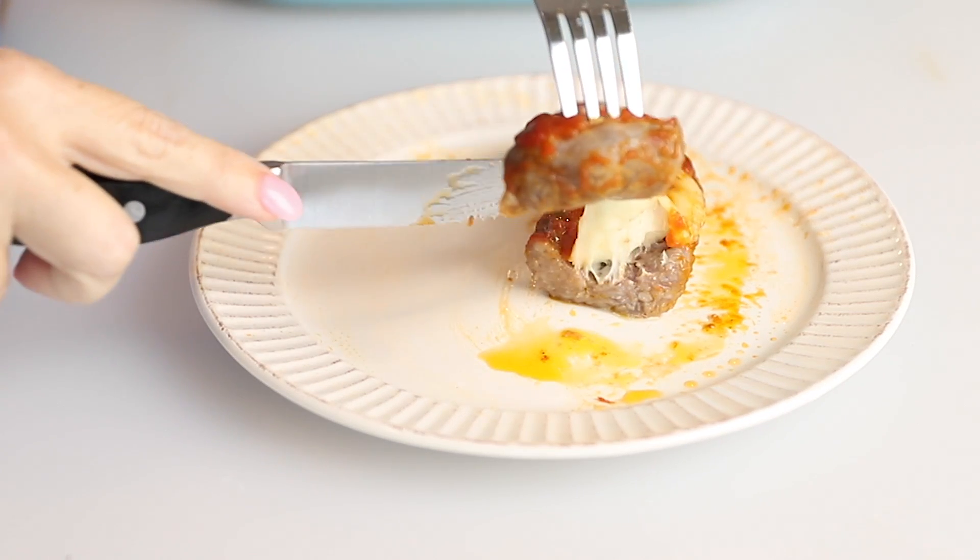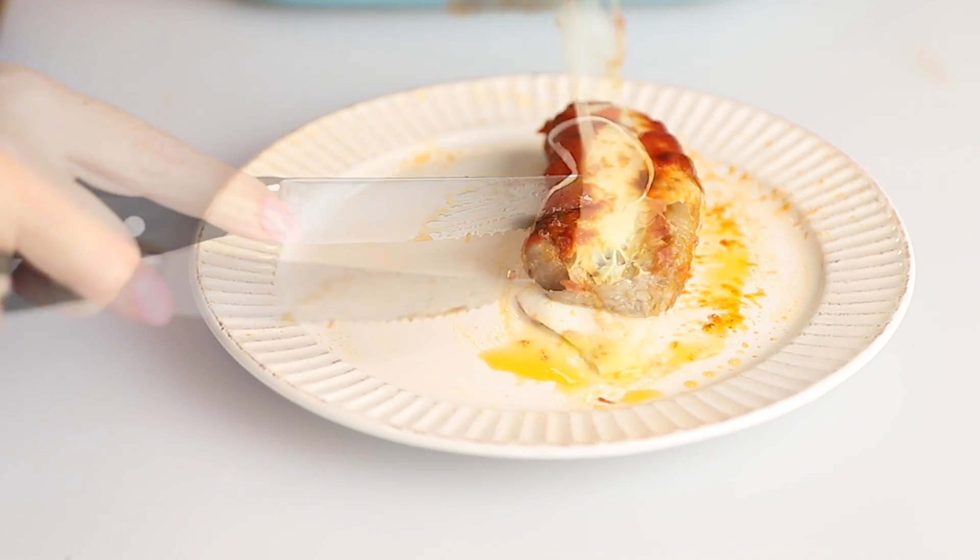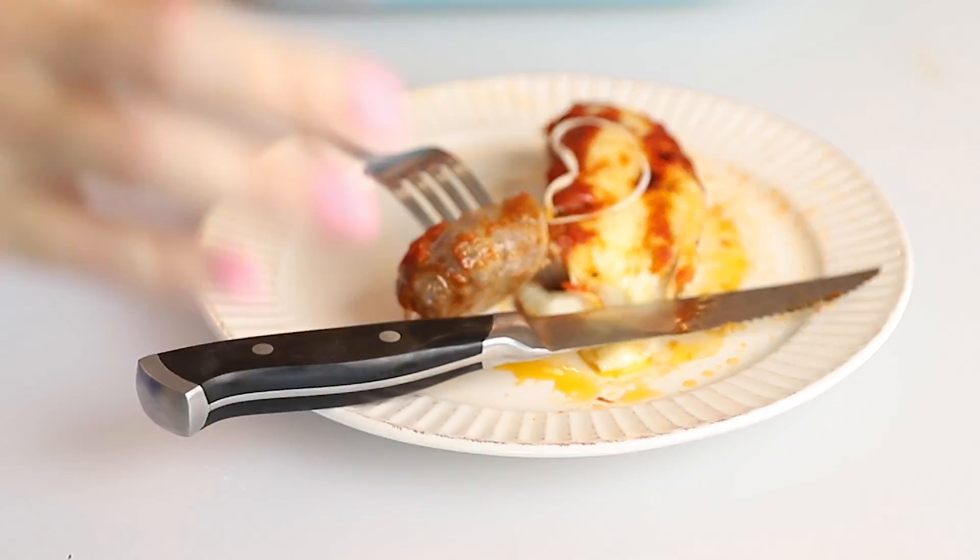Today on Low Carb with Jennifer, I'm going to show you how to make this Italian stuffed sausage bake. Hey guys, welcome back to Low Carb with Jennifer.